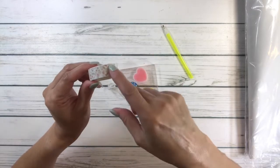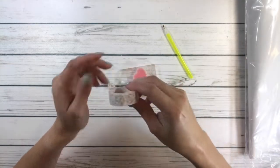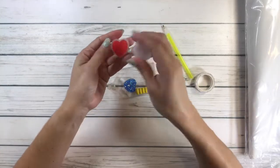It also comes with a very pretty washi tape — I think they picked the washi tape to match the painting, it's very pretty. And it comes with a cute heart container with two waxes. I love these little containers.